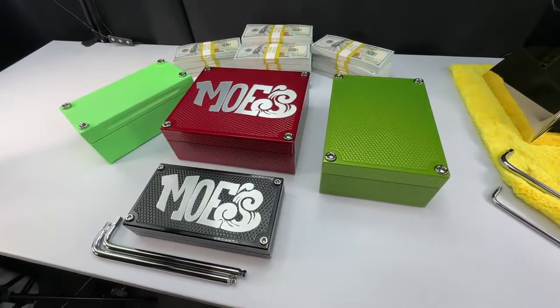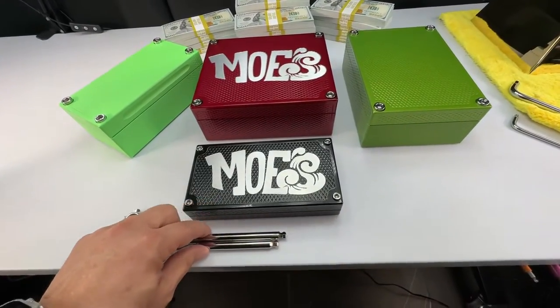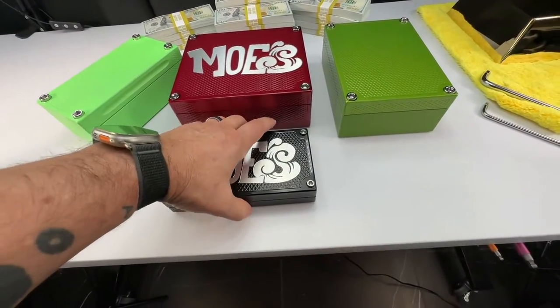Hey Mo, John Eric here at Guerrilla Pro Customs. Great news — your bricks are done, my friend. I'm going to walk you through these one at a time, real quick and dirty.